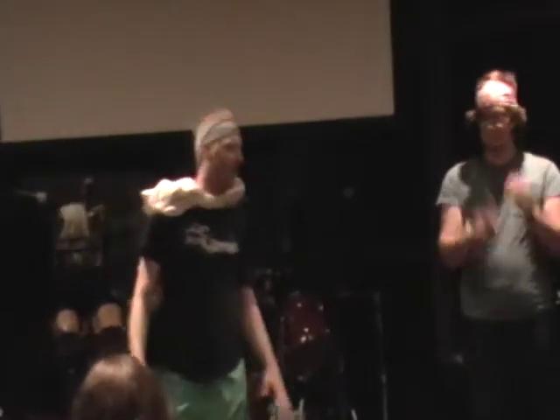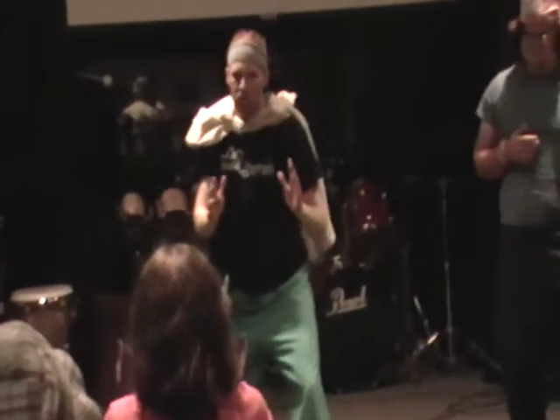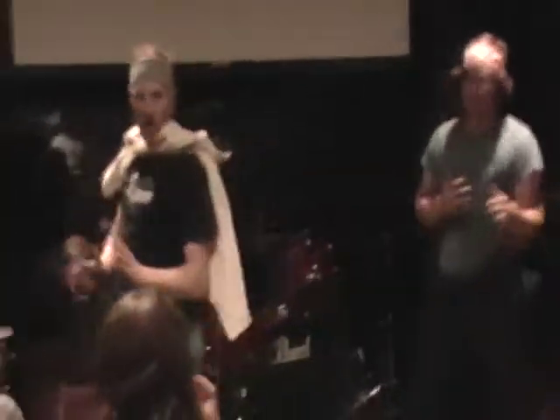All right, thank you for being part of this. First, you're going to need a good stance. You're going to get in your stance like this right here. We're going to work on a couple techniques. First, we got a judy chop — just like that. A judy chop. You didn't see that coming. A judy chop.